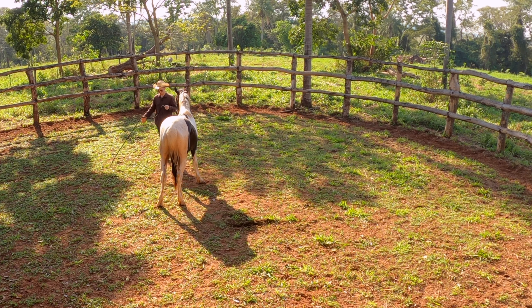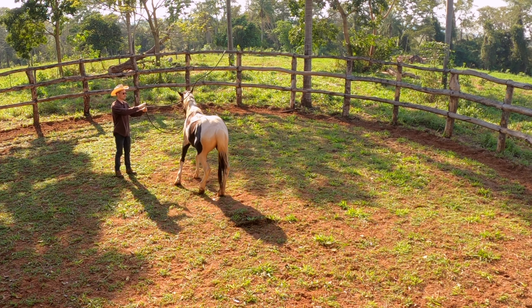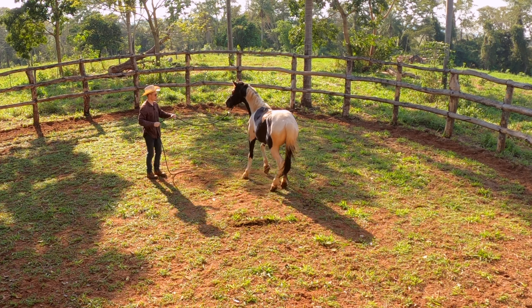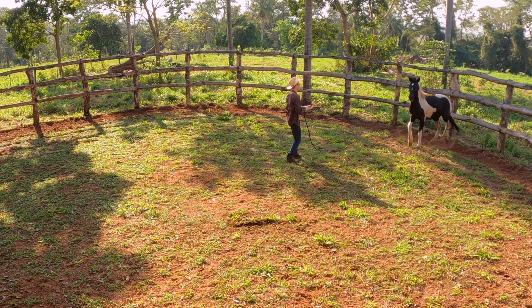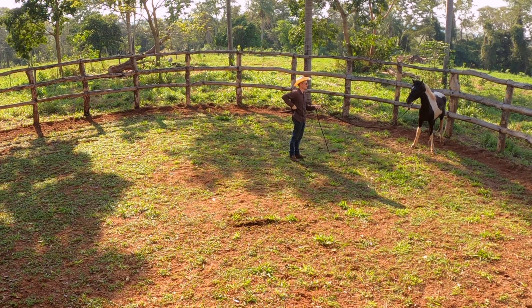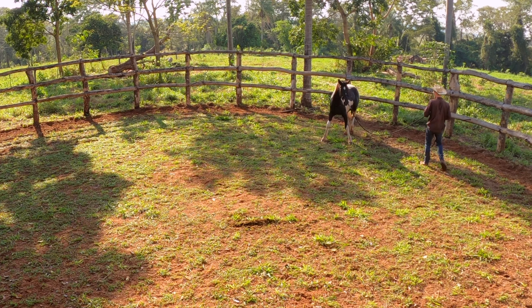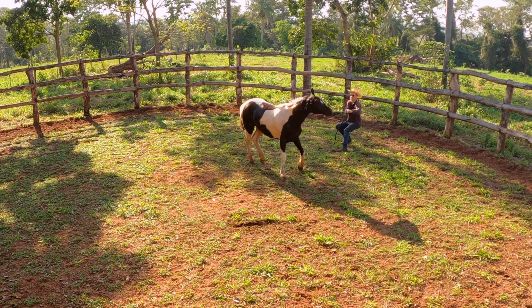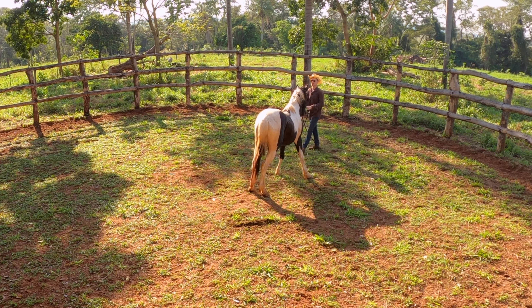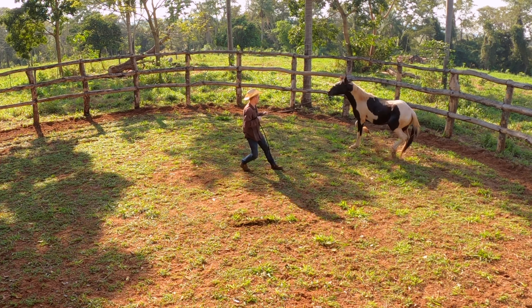So guys, now we have a hold of him and it's time to just start working with him. So I'm going to desensitize him to the lead rope — this is what I do with every horse the first time. Go ahead and put that there, bump him on the halter. He's been able to run away up until now, and now it's kind of — you can't run away anymore. So he's a big horse, he's really strong. So just every time he runs away, he's going to feel the halter pressure.